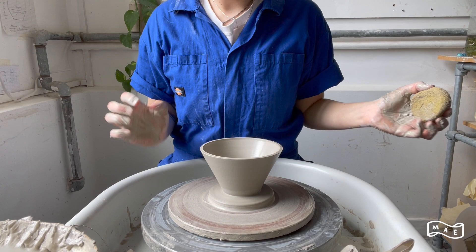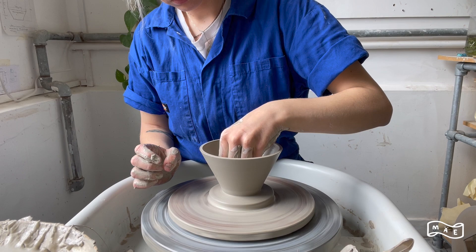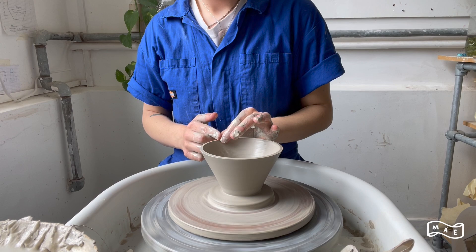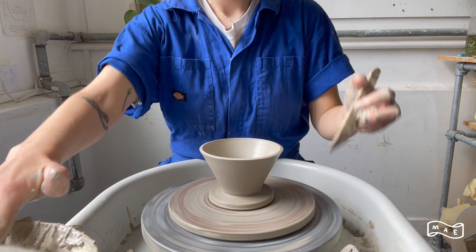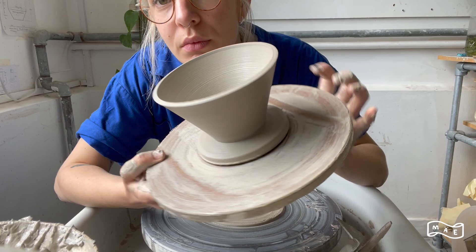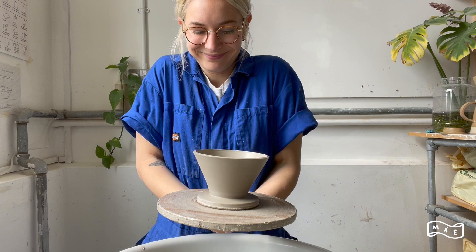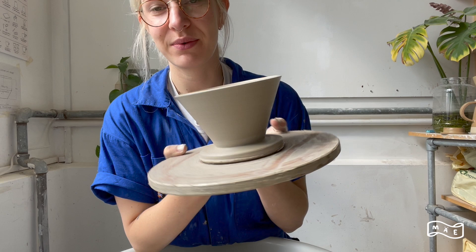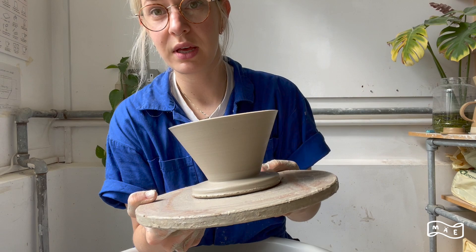Now I'm just going to take this water out from the inside, and now I'm going to cut it off the wheel. Here she is — my new little friend. Next time I deal with this piece, I will take it off the bat when it's a little bit more dry, and then I will flip it over and trim the foot ring and the hole for the coffee to drip through.